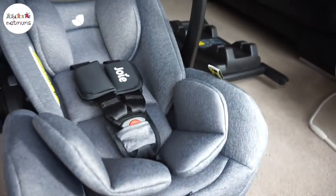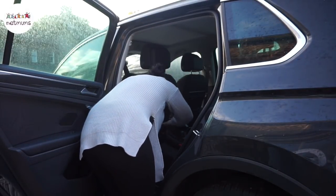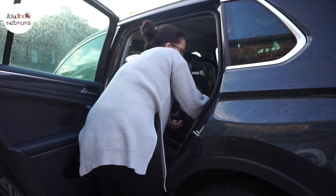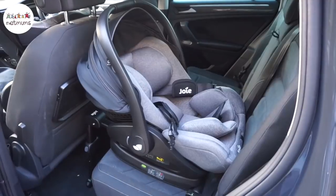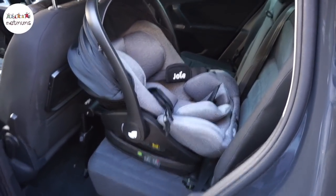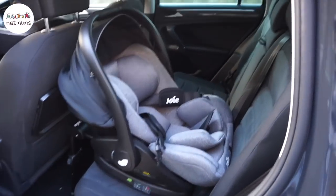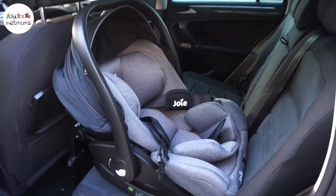So let's get it in the car and try it out. The car seat is in now — it's really really simple to fit. The Isofix just clips in really easily, it literally takes less than 10 seconds. And then the car seat itself is so lightweight that it just clips on and it's in. It's just so simple and easy to get in and out of the car. I'm now going to get Woody and put him in to see what he thinks.